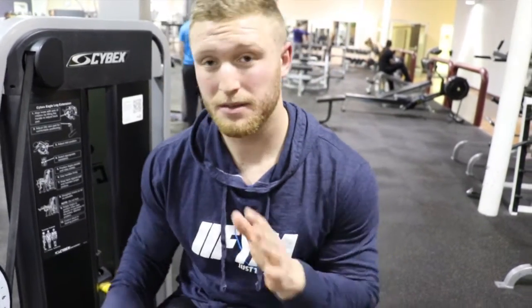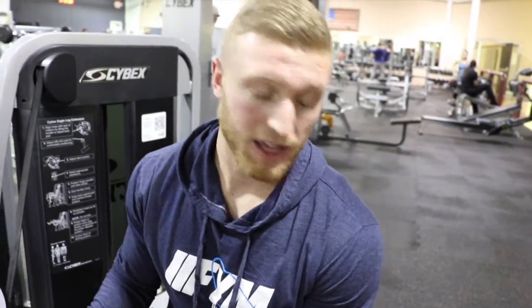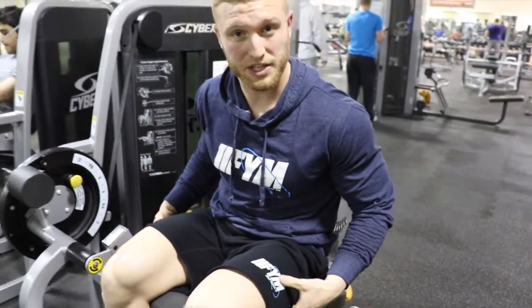What's up, guys? Austin Curran here with Next Level Physique. Today we're going to go over some leg extension tips. A big mistake I see is not planting yourself down and pushing and creating tension with your hamstrings to generate force to make this move up.